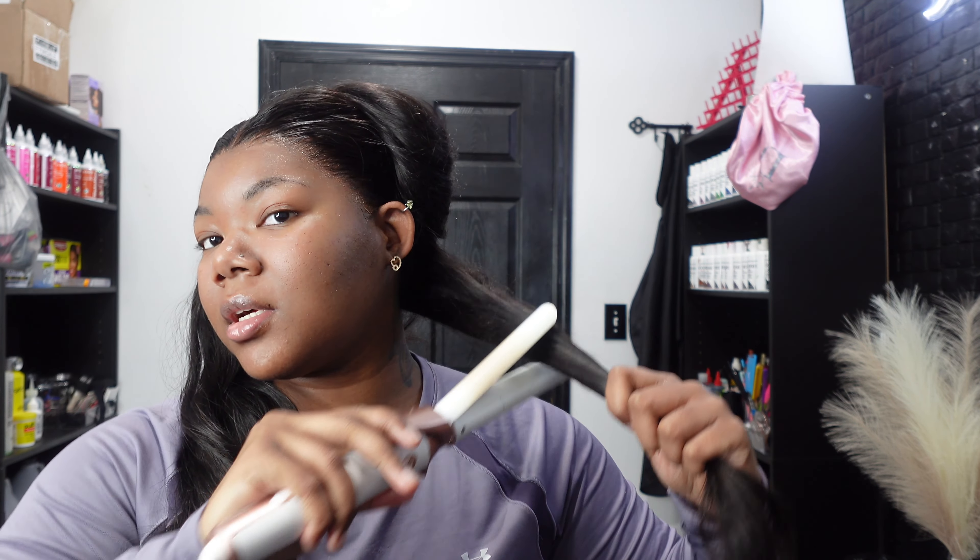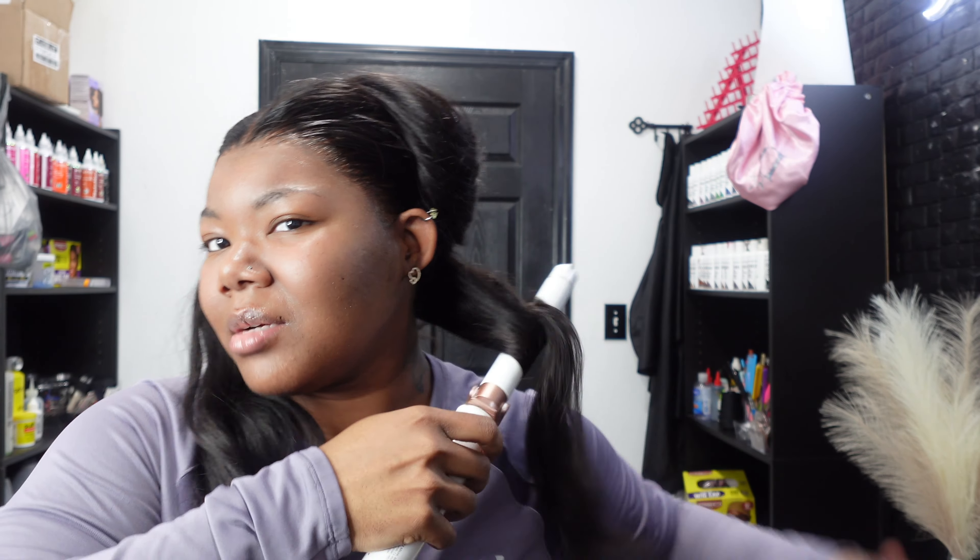In a perfect world where the camera was fully charged, I would show y'all the full process of me curling my hair. But I ain't going to lie, I feel like it's kind of boring, you know? I feel like it's a little bit boring. Let's curl my hair.